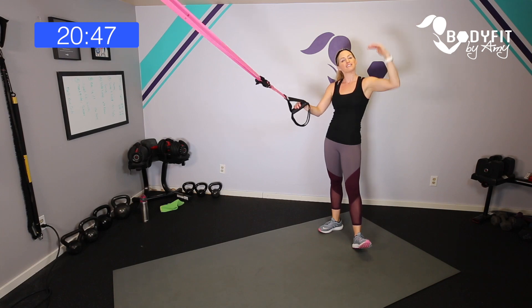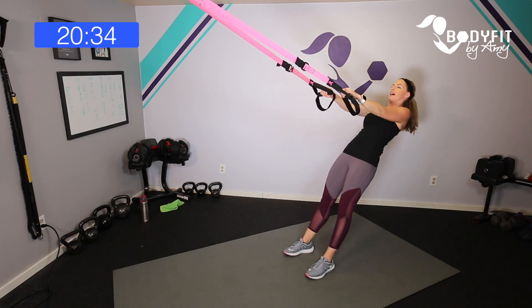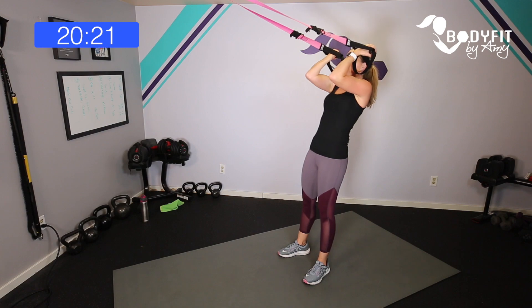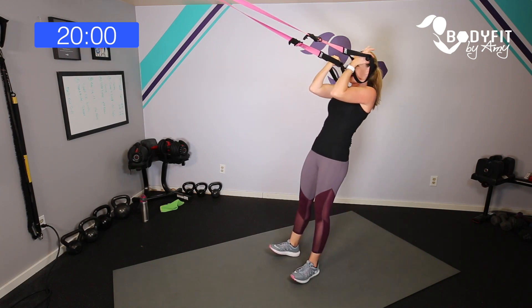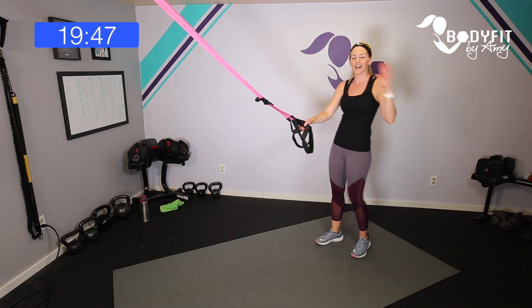Staying at the top of the pyramid — 45 seconds for upper body. One row, one curl. Elbows in, heart still pumping. Think of this as a bent-over row and then a curl — elbows come right by your side, then out in front. Keep breathing, elbows in, and bring it up.